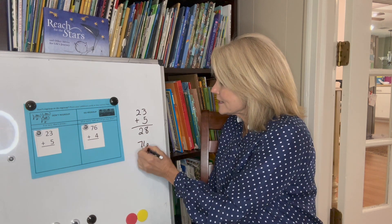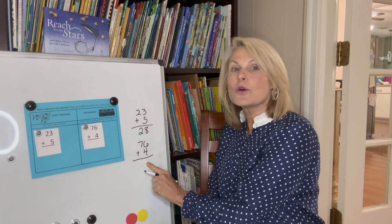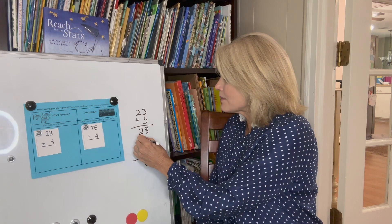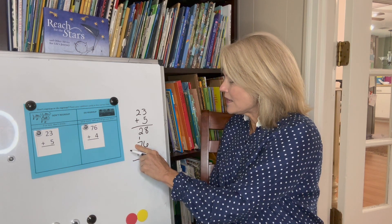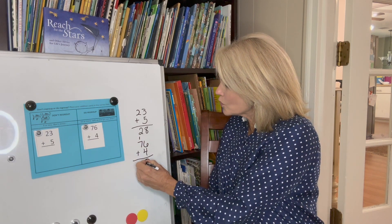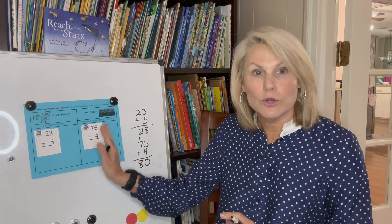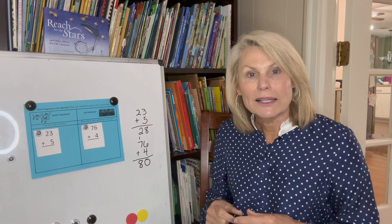Now let's look at 76 plus 4. This gives me 10, so I know I have to move that 10 over to the tens column. I put my 0 there to hold that place, and put a 1 here representing my 10. So 1 plus 7 — which is really 10 plus 70 — 1 plus 7 gives me 8, so the answer is 80. Once they understand whether they're going to regroup or not, let them begin to complete the addition problems.